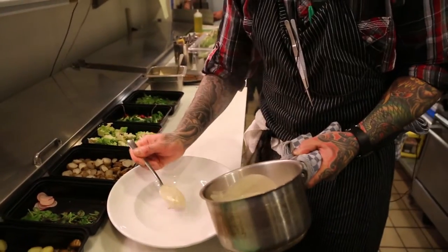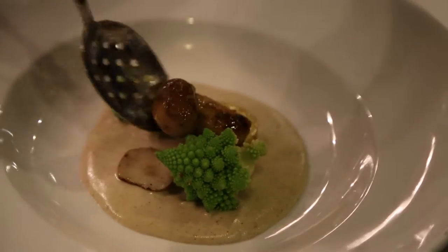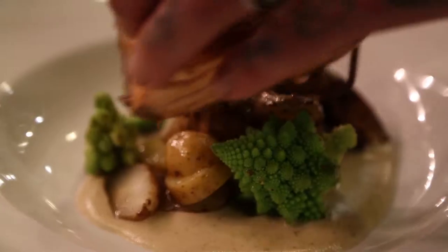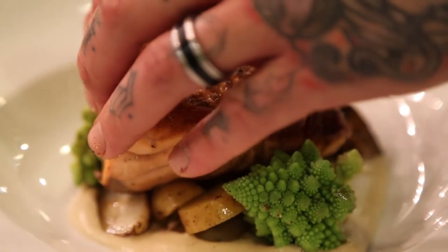Baste with that brown butter as much as possible. Like I said, this is a dish that we haven't made before, so try and feel it out as we go.